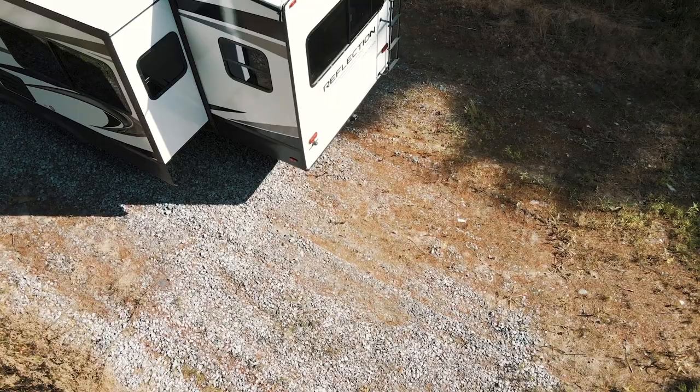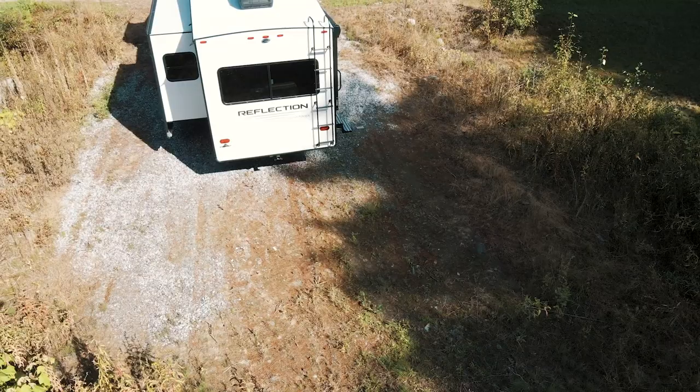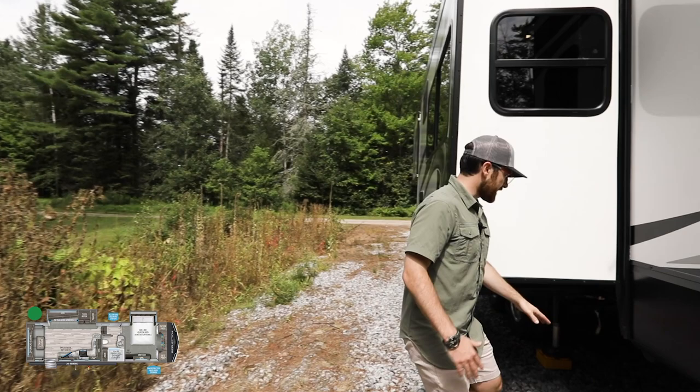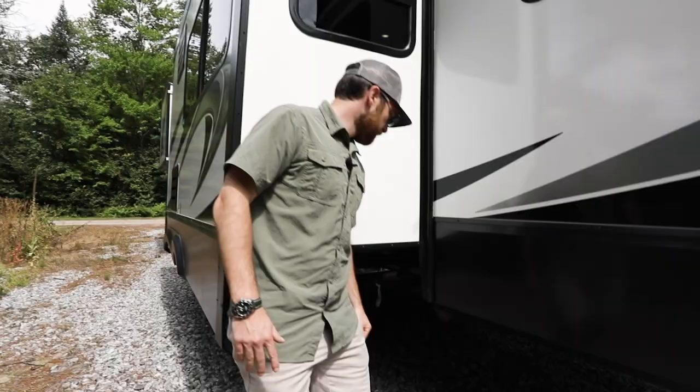As we move to the back of the coach, you'll notice more standard Reflection features. The 310 also has the two-inch receiver hitch with a four-way plug rated for 300 pounds — great for bikes, coolers, or an accessory rack. You've got your ladder for the fully walkable roof, which features the new Dura Ply system with an 18-year membrane warranty, plus your backup camera prep. Grand Design also extended the sewer hose containers across the beams based on consumer feedback that the original containers weren't long enough.